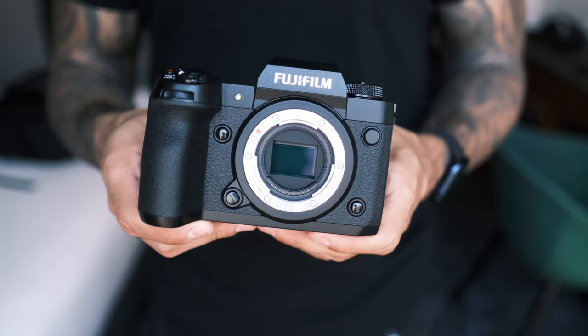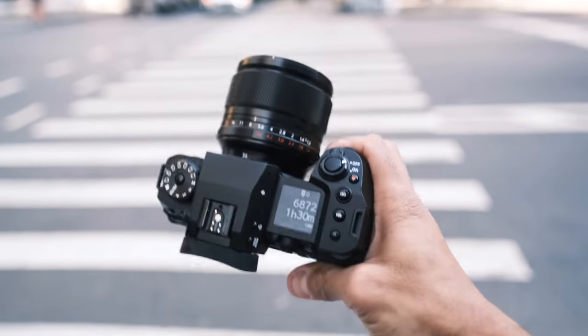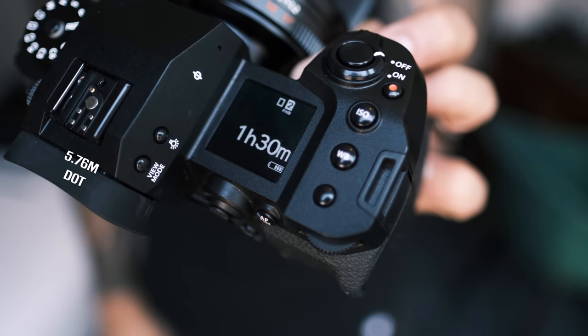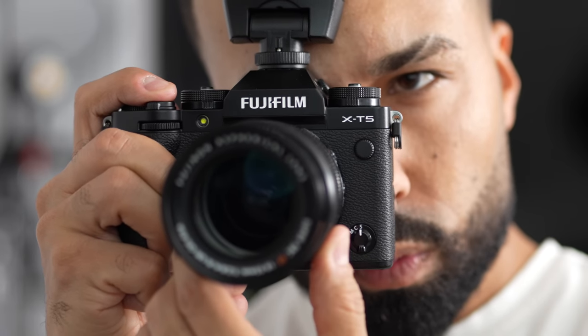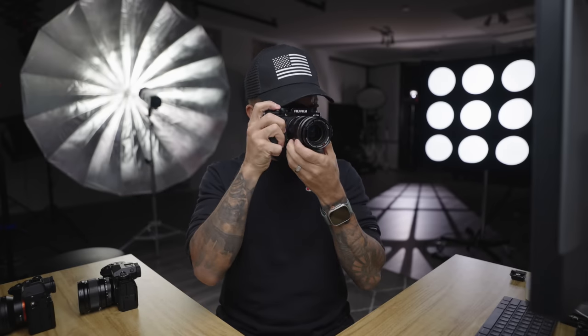For reviewing images, it's also great to have a larger EVF. The EVF in the X-H2S is around a 5 million dot EVF and it is beautiful — it's a lot bigger. I wish they had put that same EVF from the X-H2 into the X-T5, because I think that would have fit the photographer-first market. Coming from my full frame and even the X-H2S, the X-T5's EVF is still good, it's just kind of small.